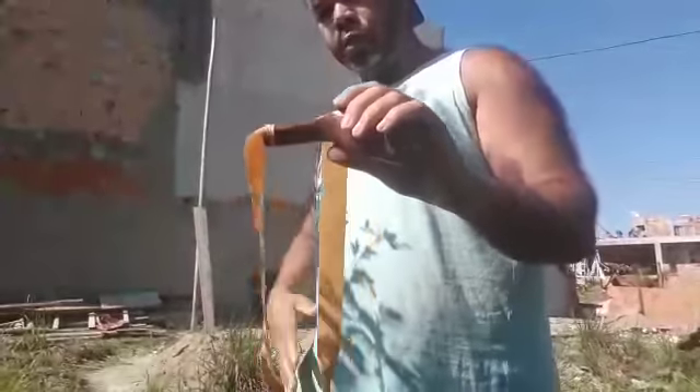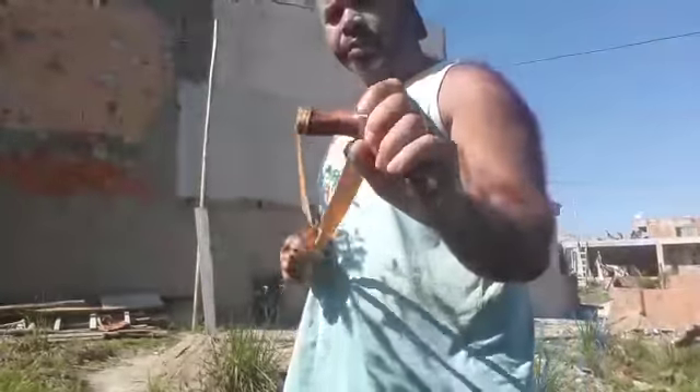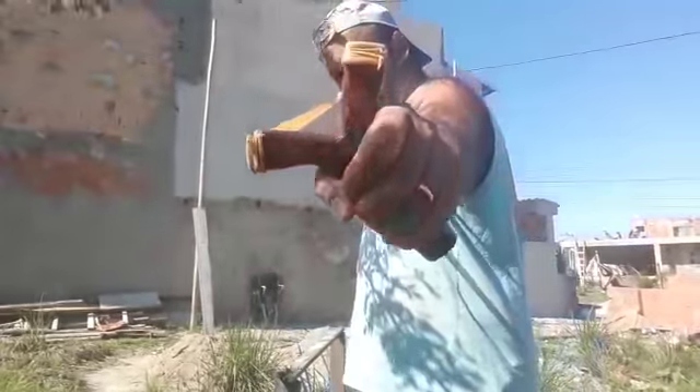Mr. Zé Carlos, this is just to show in this video the quality of the product that I have sold — the artisanal string — that maybe many people have had difficulty with respect to the mirror.